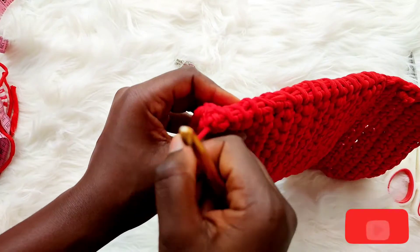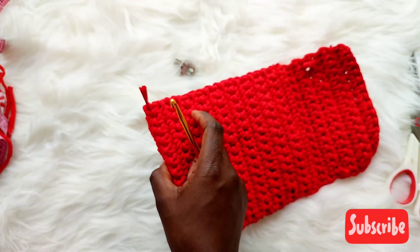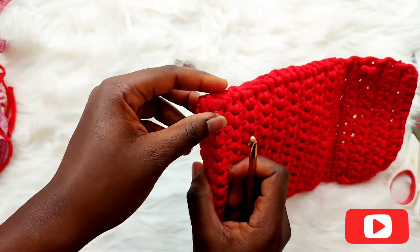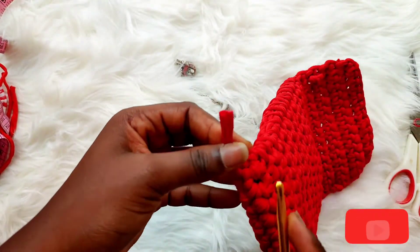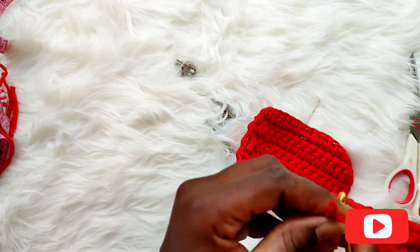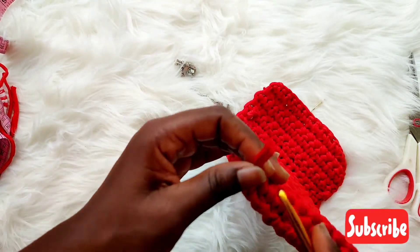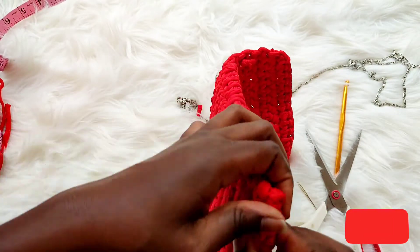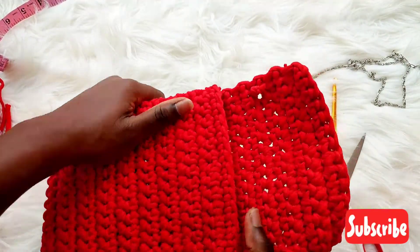We've reached the end of the seam. I'm going to hide this yarn now — mine is getting short, but please when you're doing yours don't manage your yarn the way I'm managing mine. Hide the tail somewhere securely. You've also successfully hidden your yarn — but please be generous with your yarn when doing yours.